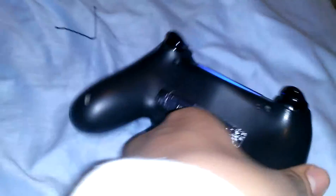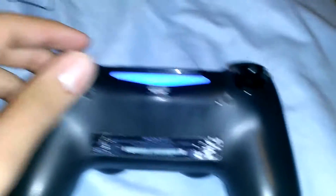What many people know is that if you turn the controller over to the back — you can see this little hole right here — that's the reset button. Nothing bad will happen.